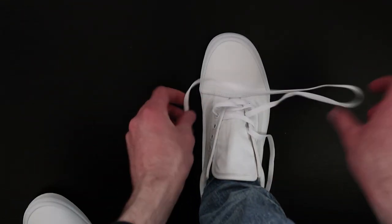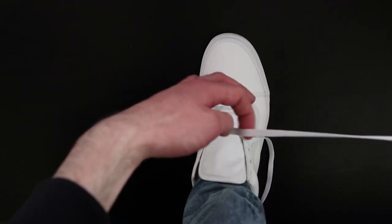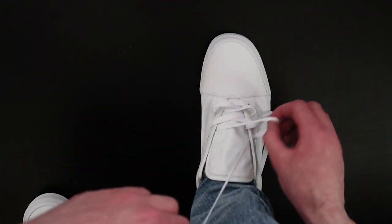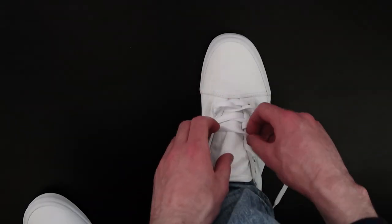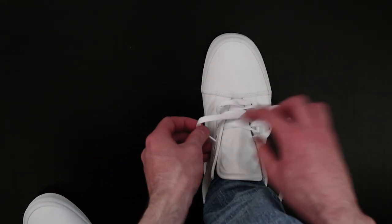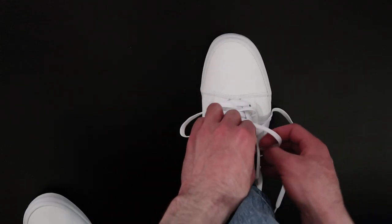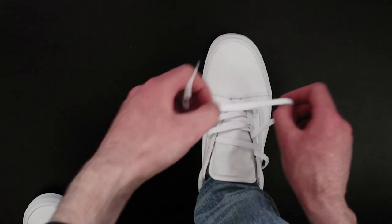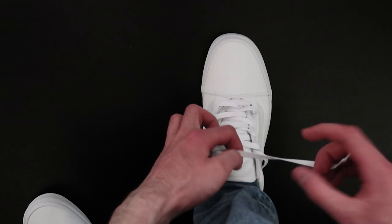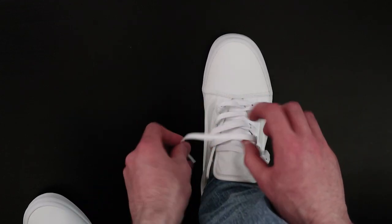Then inside to the outside, outside to the inside, inside to the outside — you're just doing the exact same thing going all the way up, keeping the laces flat and keeping them loose as you lace them. Outside to the inside, inside to the outside, outside to the inside, and inside to the outside.